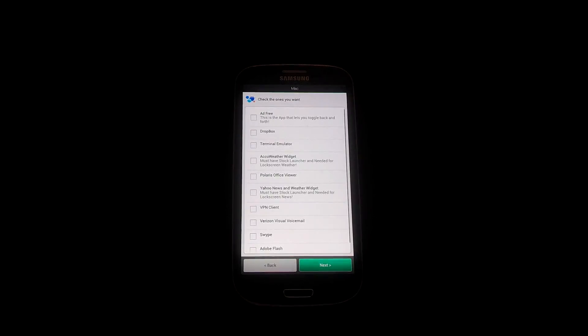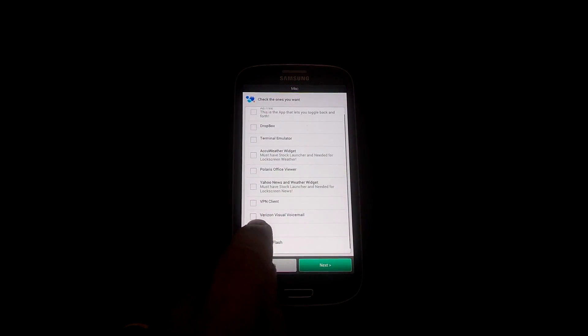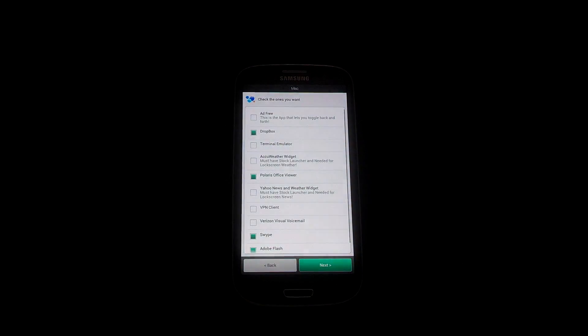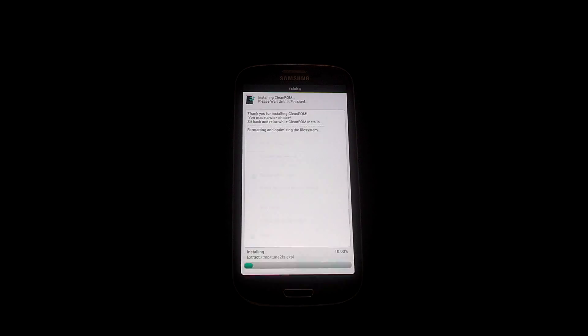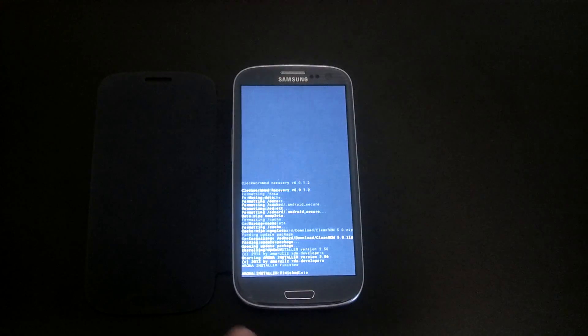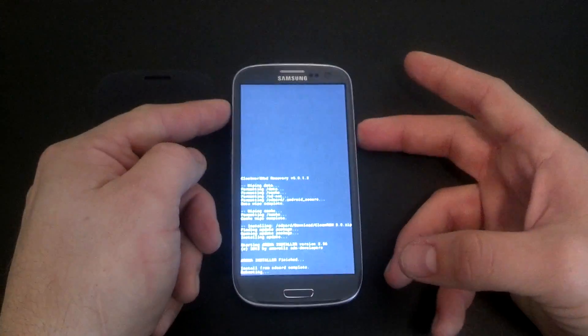Go to next — this is going to be miscellaneous. I want Adobe Flash, Swipe, Polaris Office, Dropbox, and there are some other ones you can click to add that come baked in. Next. Thank you for installing CleanROM — now it's going to go ahead and install. Once it's finished you'll see a screen telling you what it installed and all the options. Hit next. CleanROM has been installed successfully. Press finish. It's going to take you back, let you know that Aroma installer finished, and then you'll reboot the system.